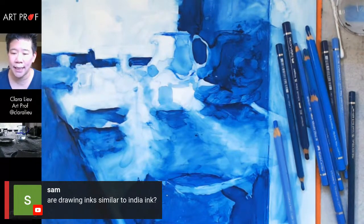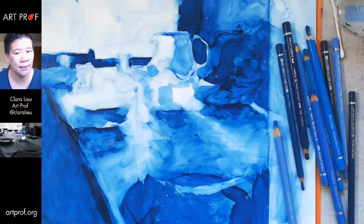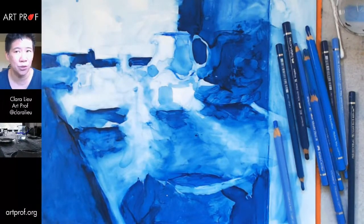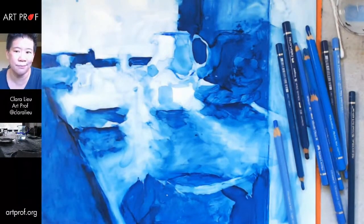Sam asks: are drawing inks similar to India ink? They're similar — India ink is a little more intense, tends to get better coverage and become opaque faster. A lot of drawing inks are a little thin compared to India ink. But it really depends on the brand. If I try to do a straight flat black area and it's thin — not full opaque black coverage — that's usually a bad sign for quality.